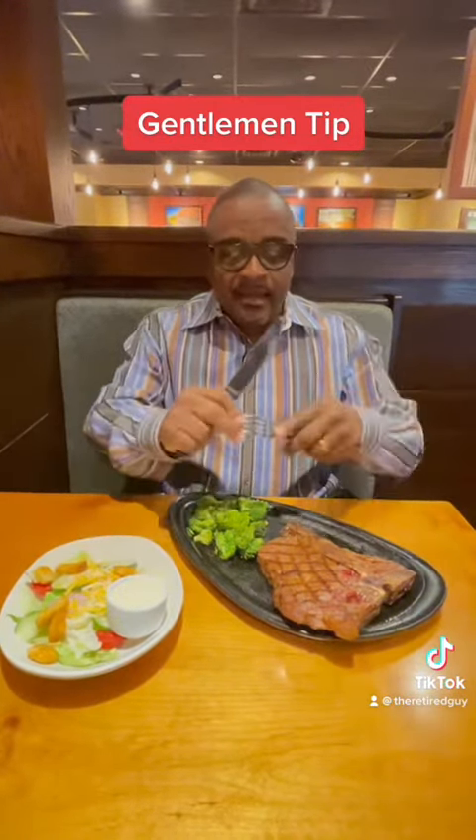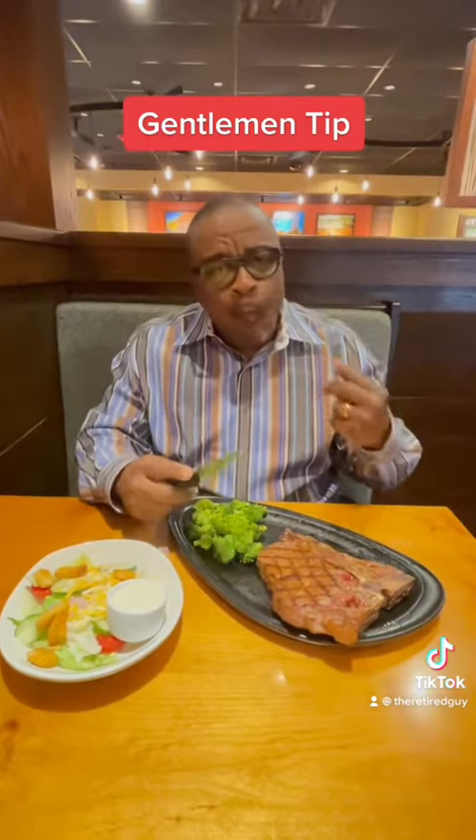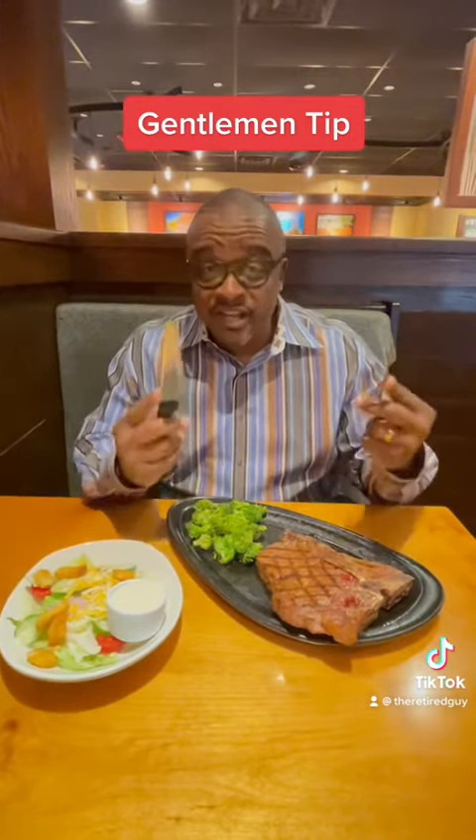Small, bite-size pieces. That's how you do it, guys. Delicious.